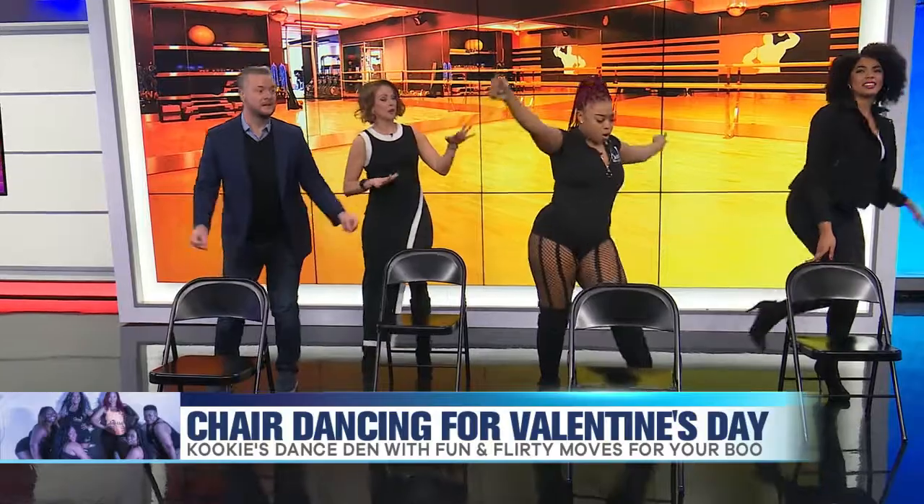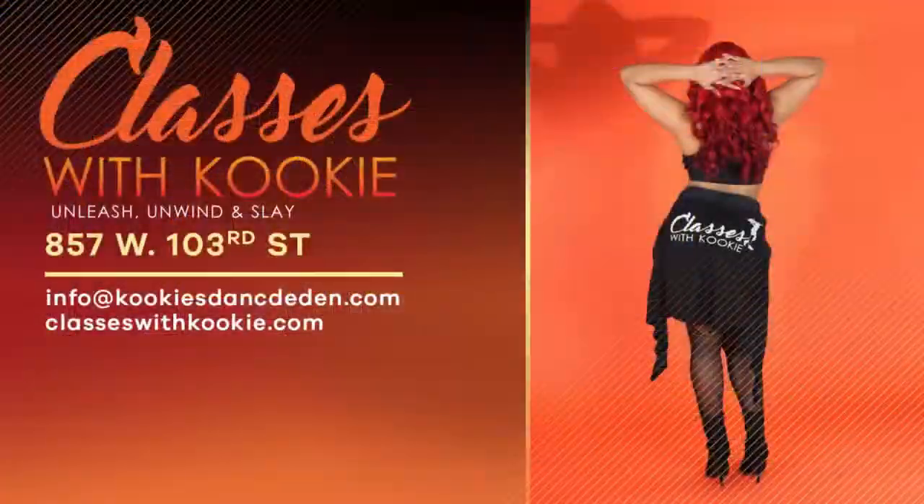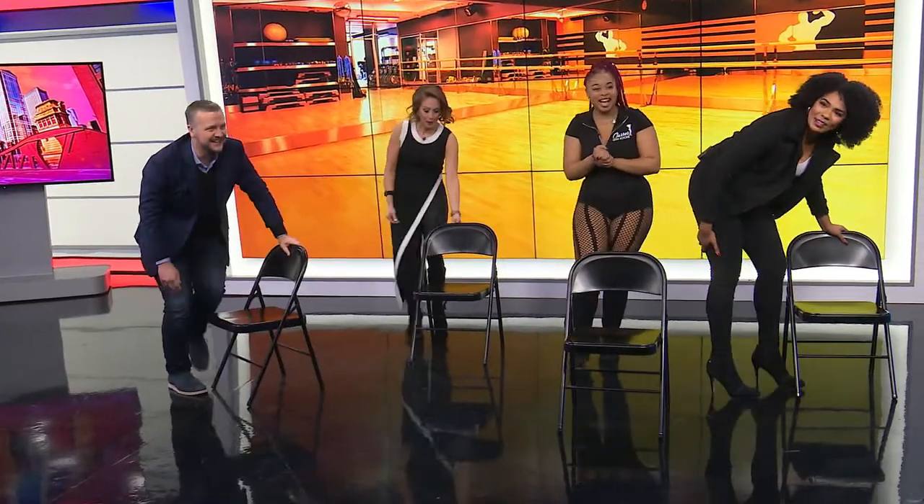Cookie's Dance Den — you have the information there on your screen. She's got a special Valentine's Day class as well. You don't want to miss it. Lots of fun tips. We will be right back here on The Jam. My hamstring! My hamstring!